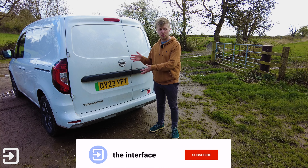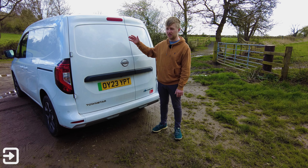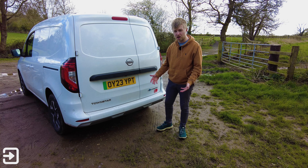Around the back of the Townstar, we've got a typical van exterior with double doors. We've also got a reversing camera, which is really useful because there's a bulkhead and you can't easily see behind you. There are also parking sensors down the bottom, which makes parking very easy.